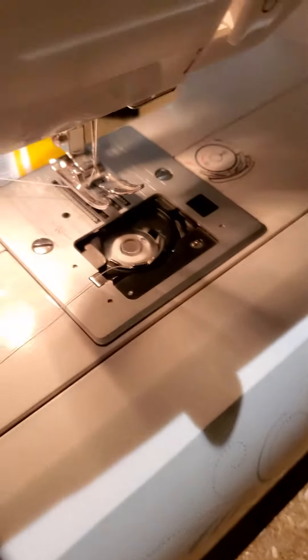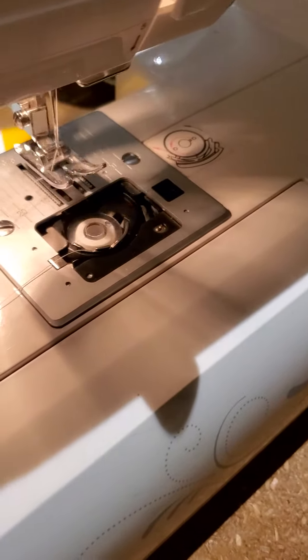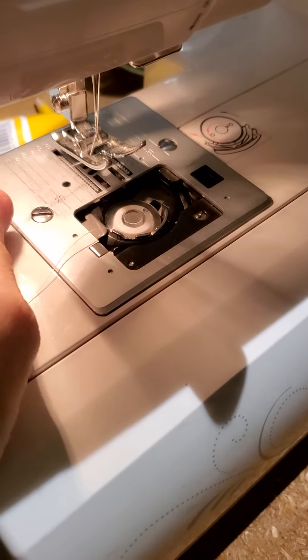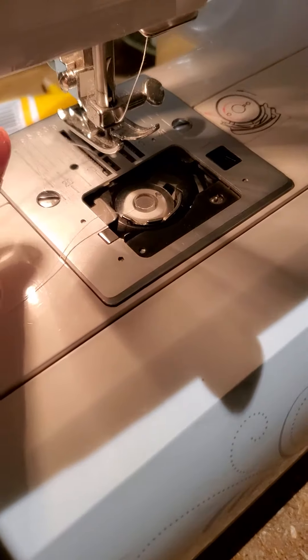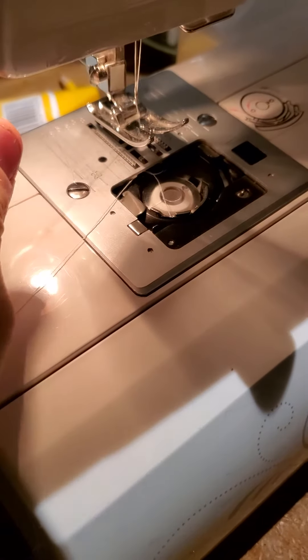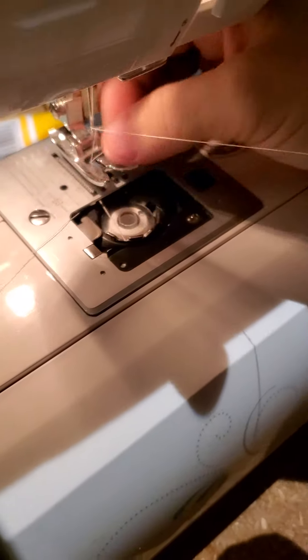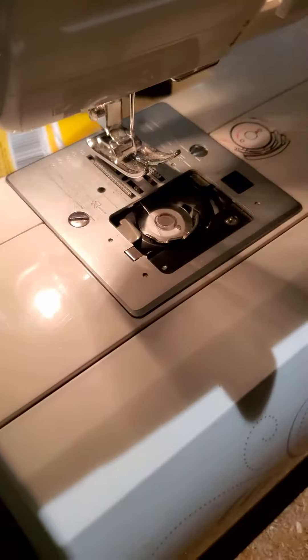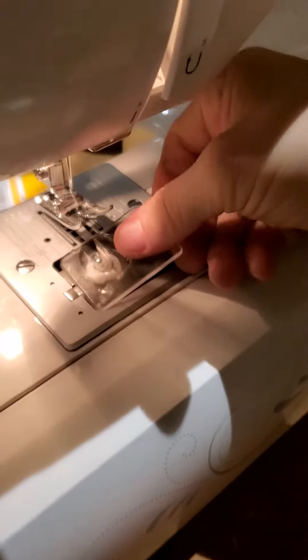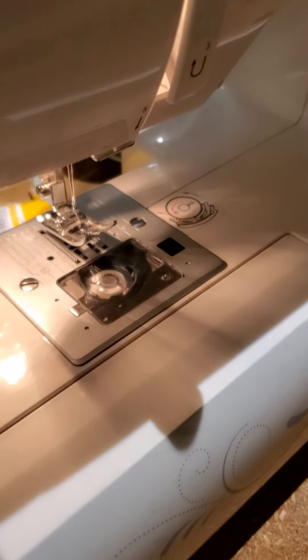Then, if your machine is threaded, you're going to hang on to the thread over here, and I'm going to turn my machine wheel a time or two, and then it's going to hook onto my bobbin thread. I will pull this — this comes out, these go back — go ahead and slide your cover back on, and your bobbin is changed.